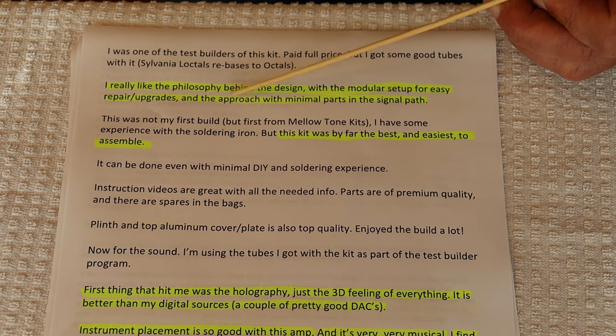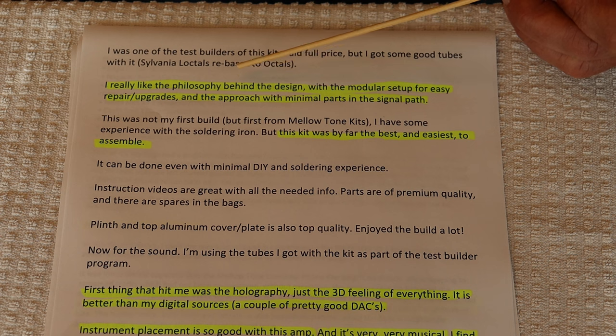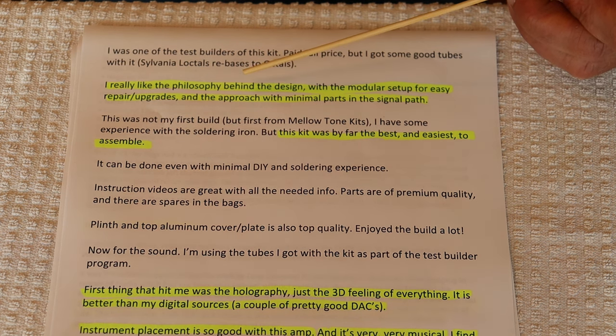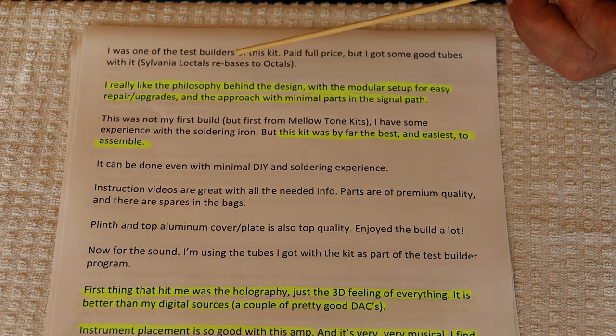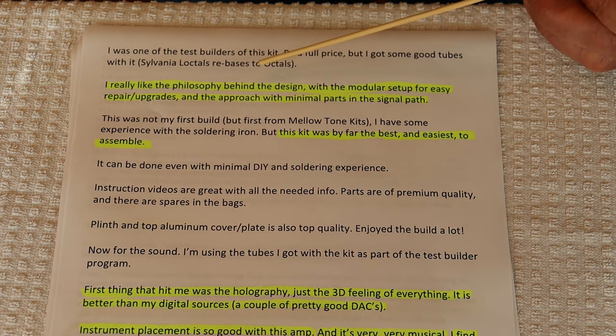Yeah, absolutely — bang on. Short signal path, repairable, upgradable. Every piece of audio gear should be done this way. And I have no idea why the buying public isn't demanding it, especially on gear that sells for two and three times what our kits sell for.